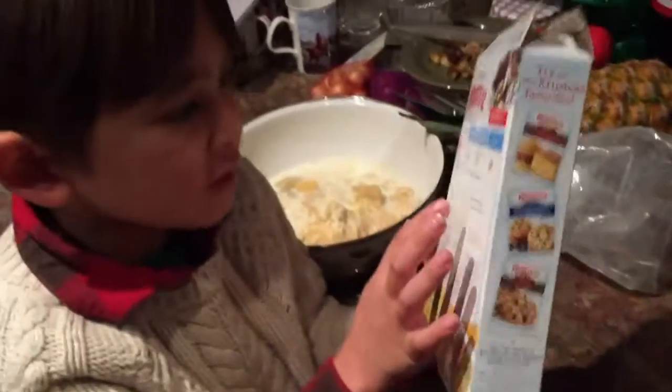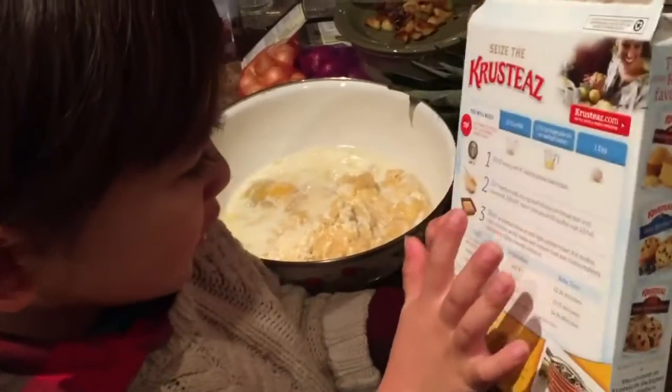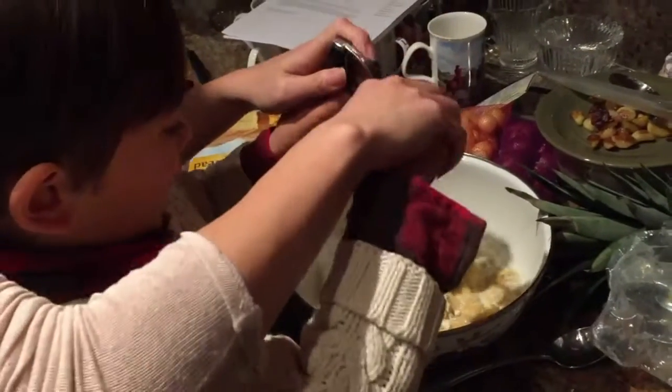We first did the batter, and then we put in this, and then we put in the egg, and now we put in the milk. Now we're going to whip it. You're going to whisk it up nicely. Nice, good job.